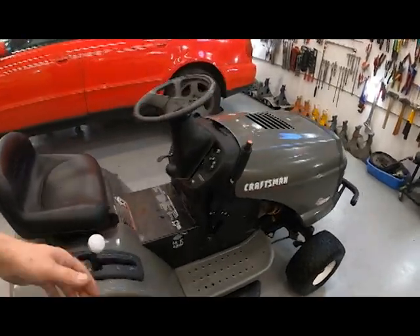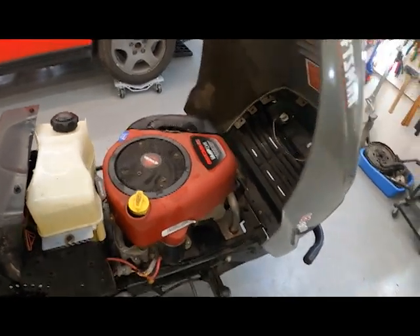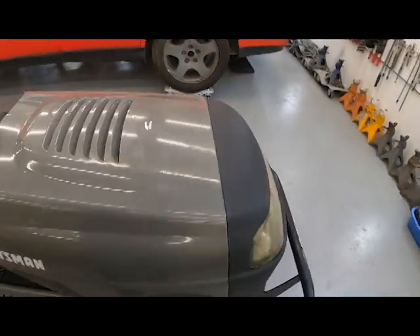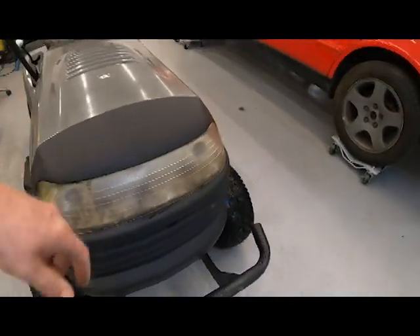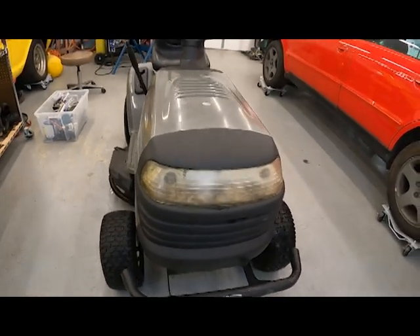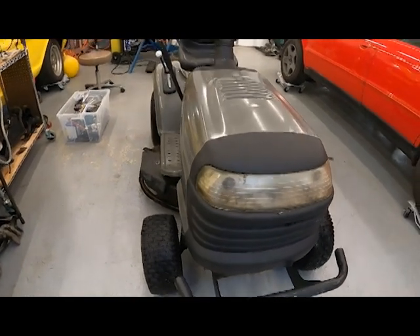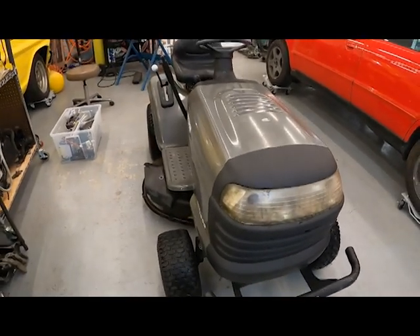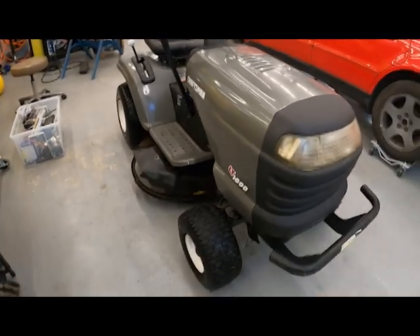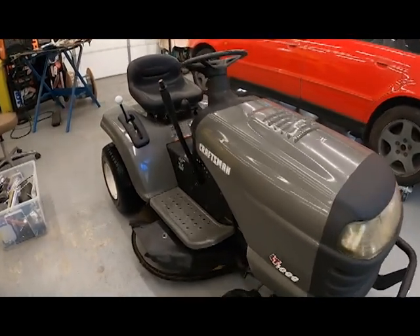I don't know, it's just a lawn mower, but I still washed it. I'm going to take this lens out while I'm working on it and clean it up so the headlights work. Sometimes I drink while I'm driving — I have to go down the back 40 and burn stuff, so it's nice to have lights at night.